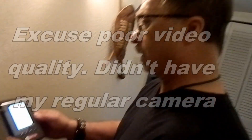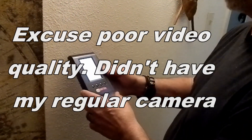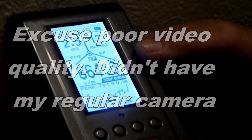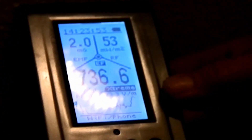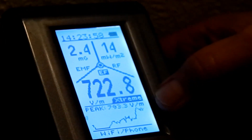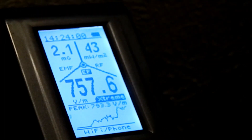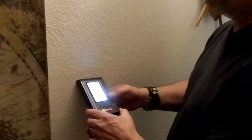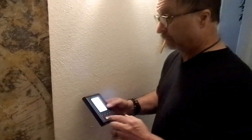This is my EMF 390. You can do EMF, RF, and just an EF electrical field reading. Now I'm going to put this against the wall, and you can see I'm getting a reading of close to 800. That's extreme. That's dangerous. It's an electrical field being read from inside the wall that is almost 800.